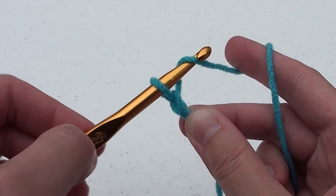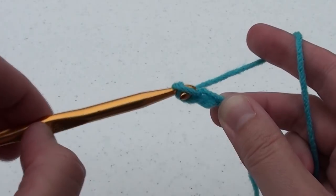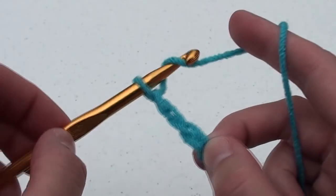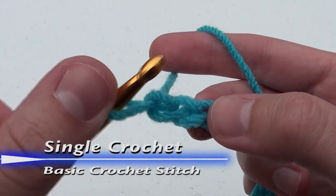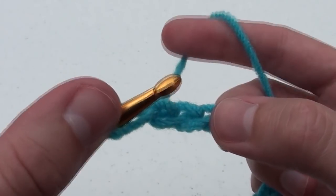In crochet, it is critical that you keep count of the number of chains and later stitches. After you have finished your twenty-one chains, we're going to begin the single crochet. The single crochet is the basic stitch of crochet. For this first row, we're going to skip that first chain.